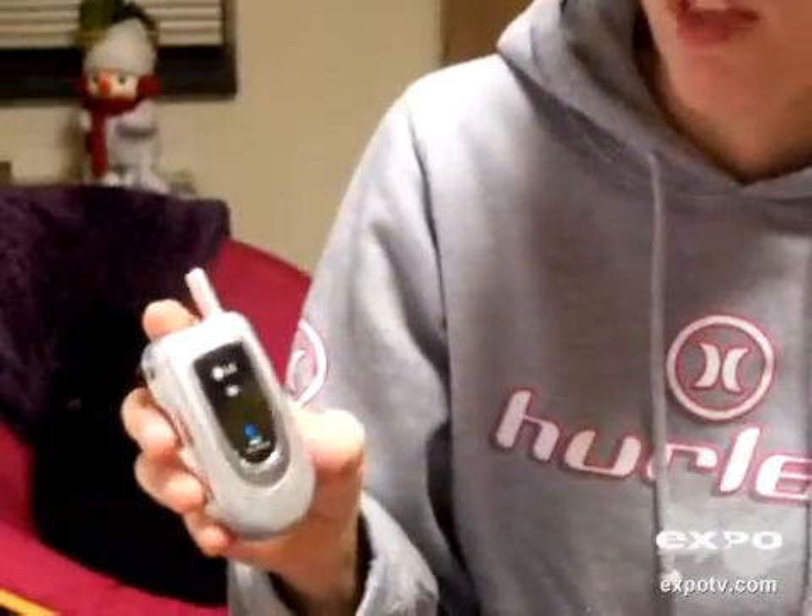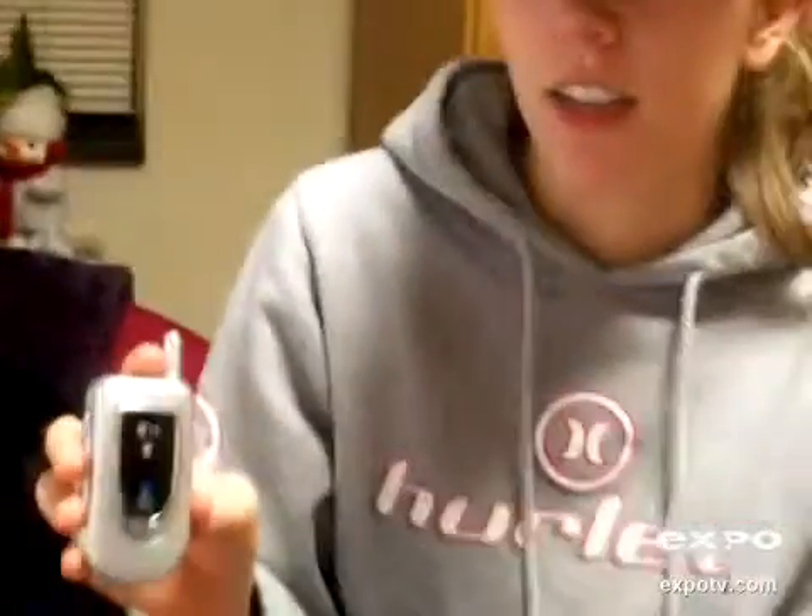The only thing I don't really like is that it doesn't have a speaker phone, which is a convenient feature to have. Also, the volume doesn't go up too high, so if you're in a very loud place it's not too easy to hear. But other than that, it's a really good product — very lightweight and a good cell phone.